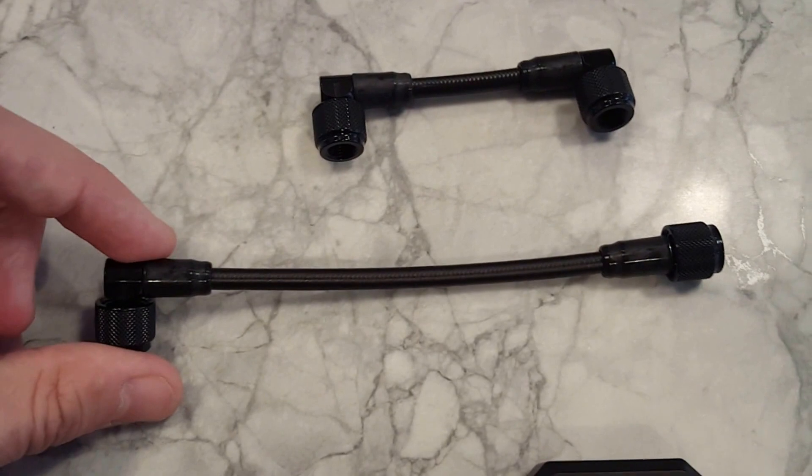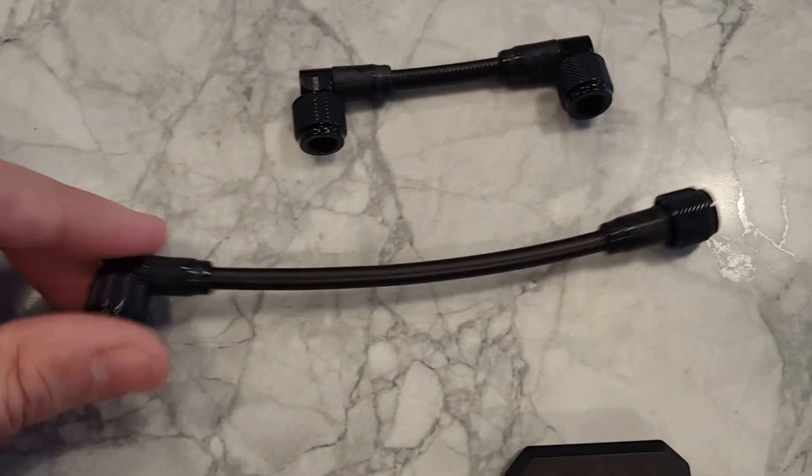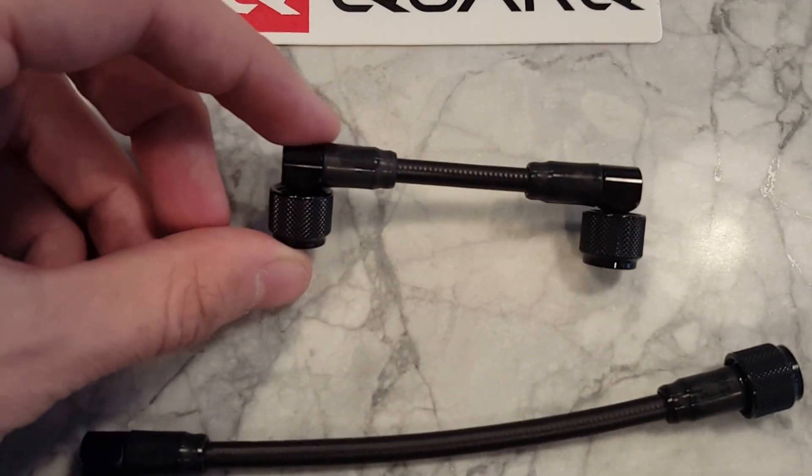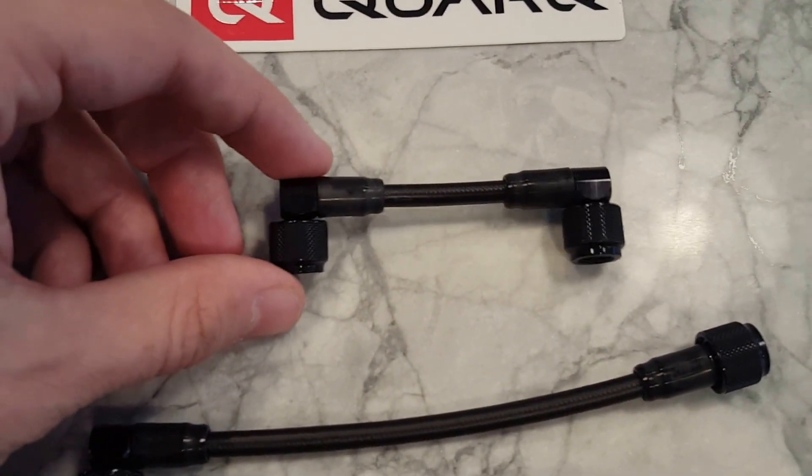There are a couple of different tubes — a right angle and a straight tube that's a little longer, which seems like it'd be good for forks. And then a shorter tube with two right angles for shocks.